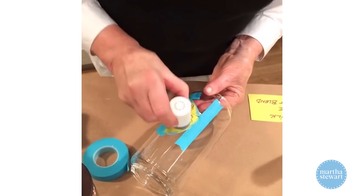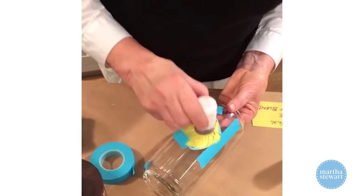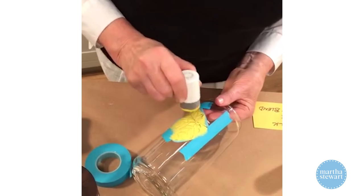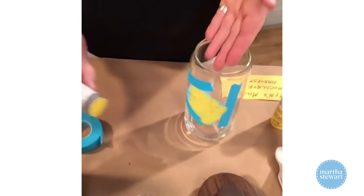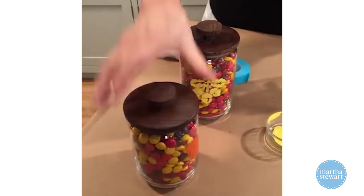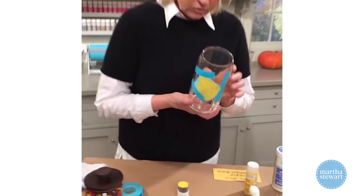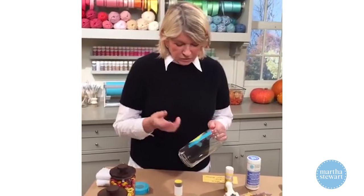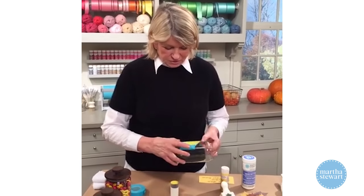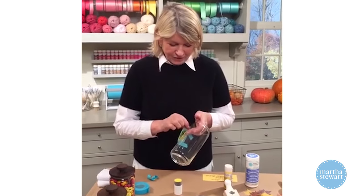It dries in about an hour, but you might want to do a second coat for a really opaque design. Now I'm removing the stencil — you shouldn't take it off right away, but I'm impatient and want you to see how pretty it is. There's an orange leaf, acorns — I think it worked!